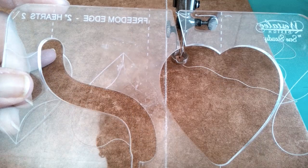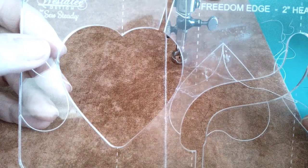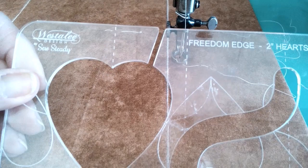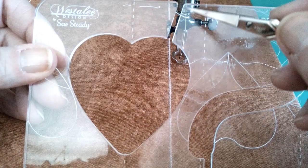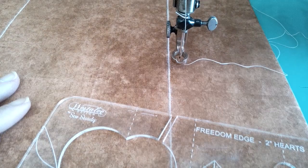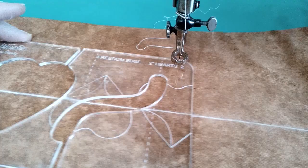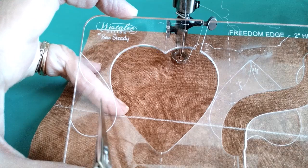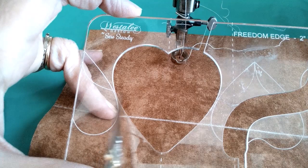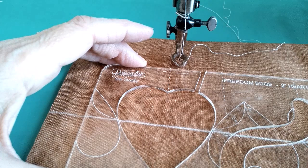One of those projects is we're going to talk about using the channel guides — needle guides — they're called a lot of different things, so whatever you wish to call them, that's fine. We're first going to look at the Freedom Edge two-inch hearts, and the reason I chose this one is because we have two channels: one that goes into the heart up here, and one that goes into the connector or flourish down here. So we're going to be switching back and forth a lot.